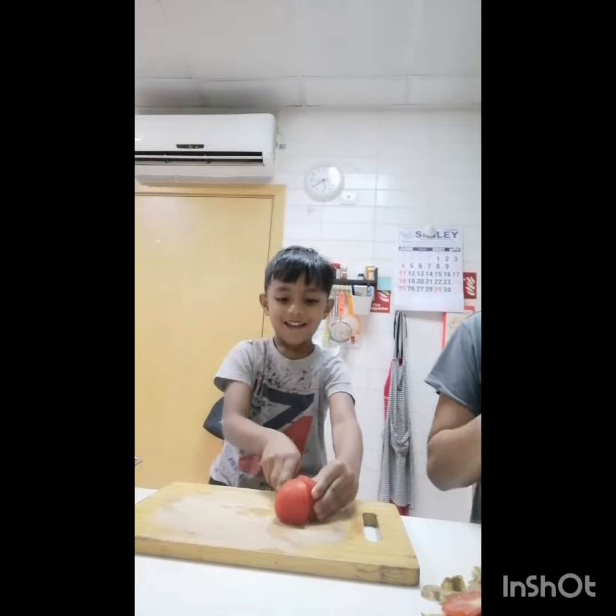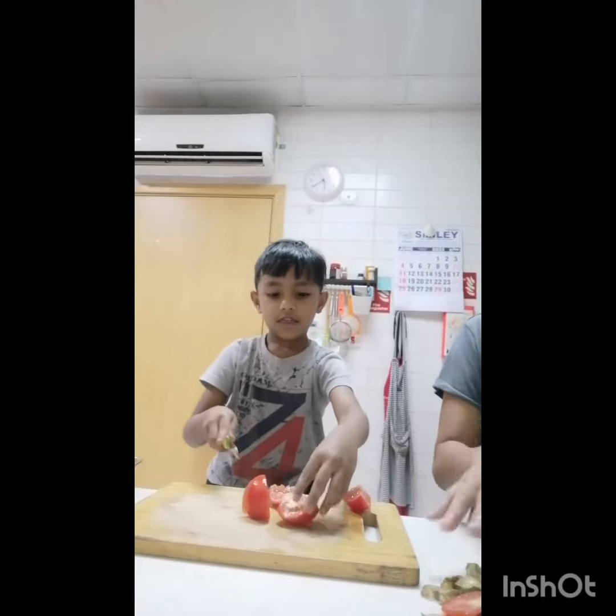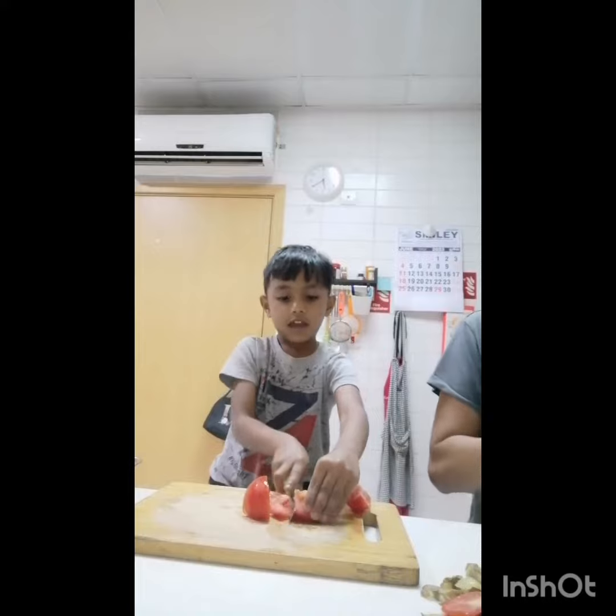Right, Drew? You help it, Auntie, right? Okay, now cut this finish. Then you cut chili, okay? Now onion. Okay. Slowly. I'll start for it. It's okay.